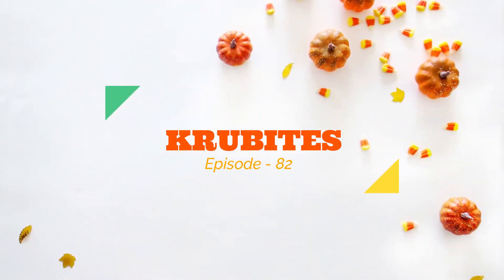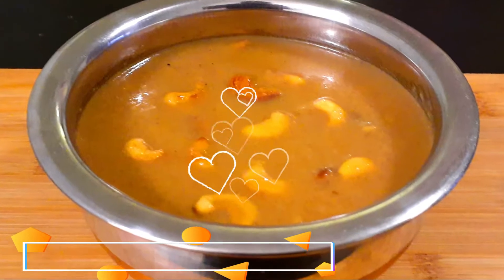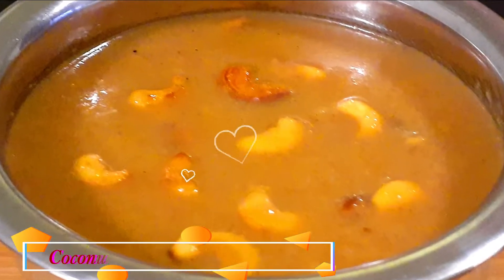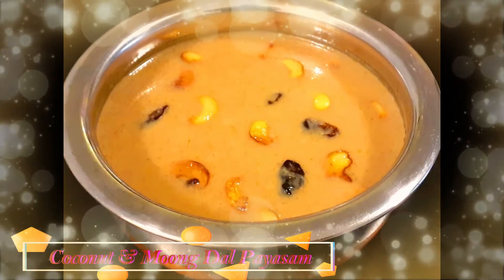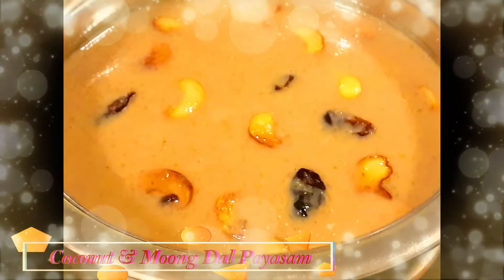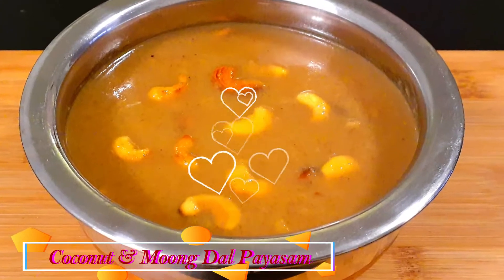Hi everyone, welcome to my channel Crew Bites. Today's recipe is a sweet dish, Payasam, usually made in Kerala during the festive seasons. The Kerala cuisine takes incredible pride in its quintessential dessert Payasam, which gives an elaborate sadhya the perfect ending. Today we are going to make a coconut Payasam.